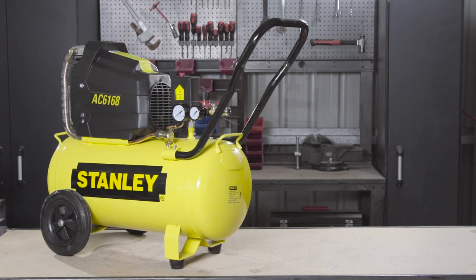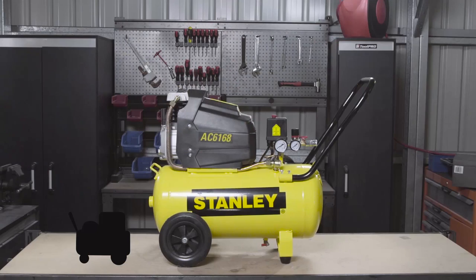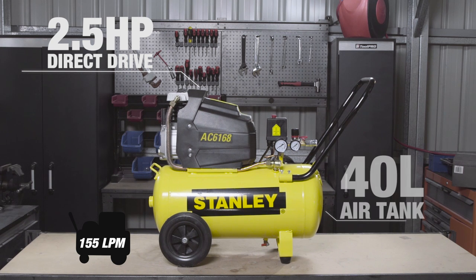The Stanley 2.5 horsepower direct drive compressor is your perfect companion for a variety of tasks around the home. With an air output of 155 litres per minute from its 2.5 horsepower direct drive motor and 40 litre tank,